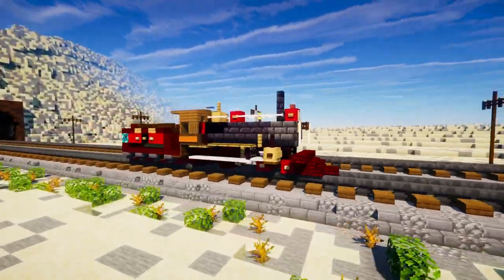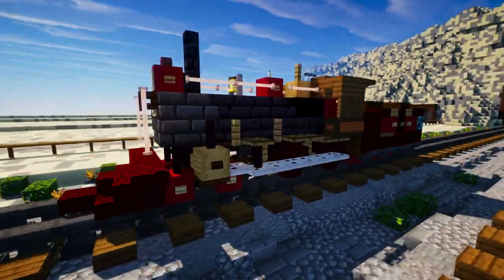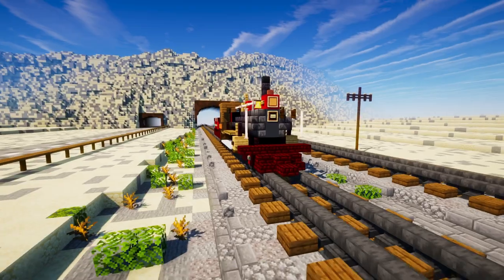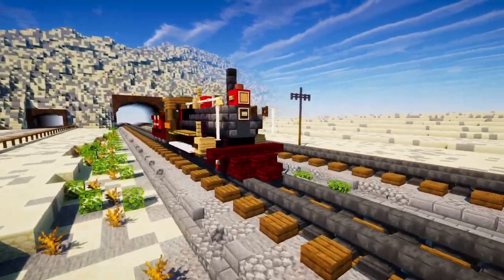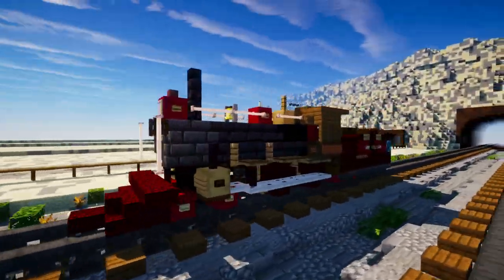The original one was built in 1868 by Rogers Locomotive and Machine Works in Patterson, New Jersey, but that was scrapped in 1903, so they made a replica in 1979. This is what I've largely based that off, and it still exists in the Golden Spike National Historical Park.